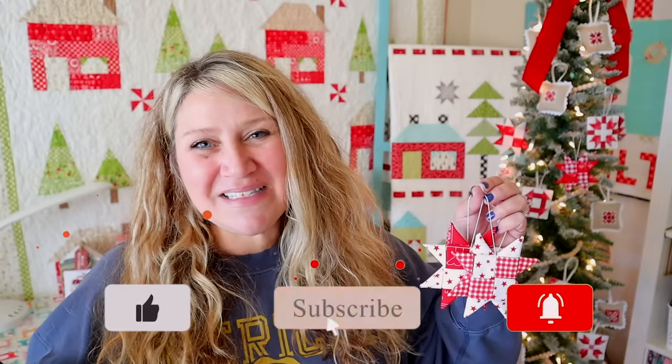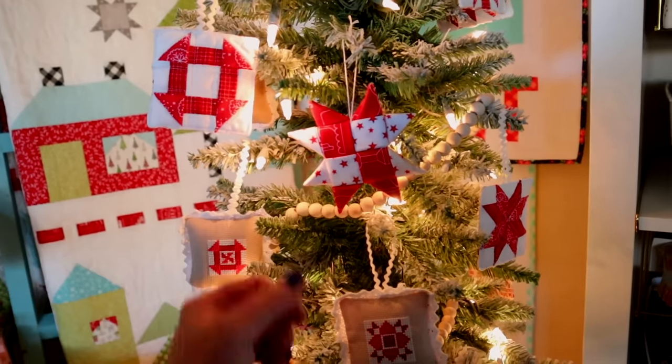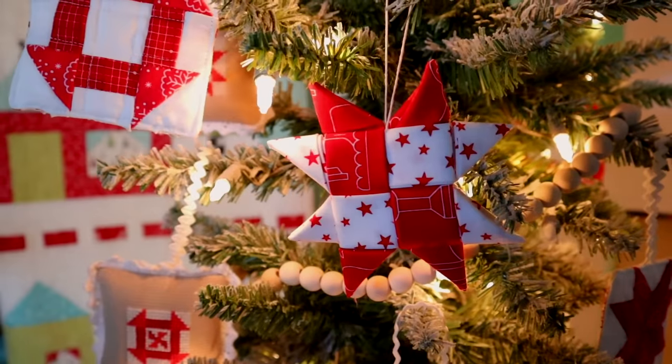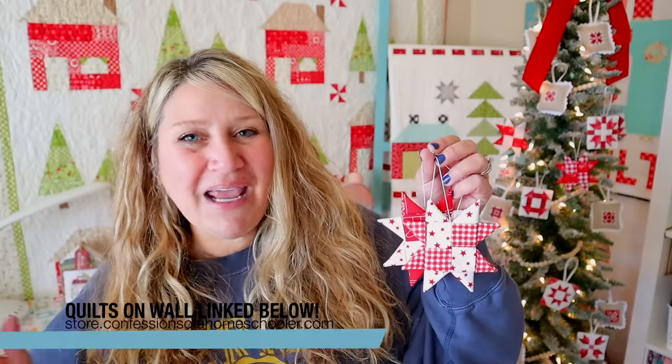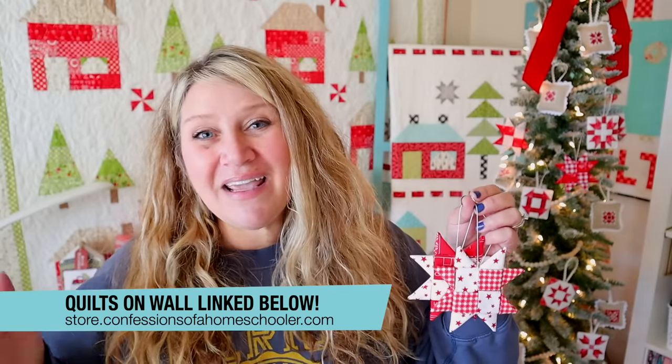Alright guys, that's it for this super fun and easy video. Hopefully you have fun making some of these to decorate your home this season. They're totally beginner and kid friendly — lots of fun for the whole family. I did mine in red and white so they matched my ornament tree in my sewing room, and I think they were just such a fun addition. I hope you enjoyed this fun little project. If you did, make sure to tag me when you post them on social media so I can see what you made and what color combos you did. Thanks for hanging out with me today — I will see you next time!